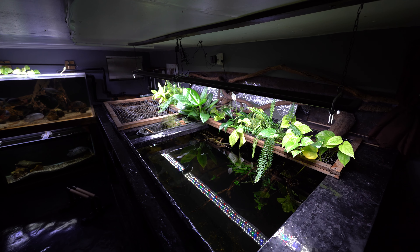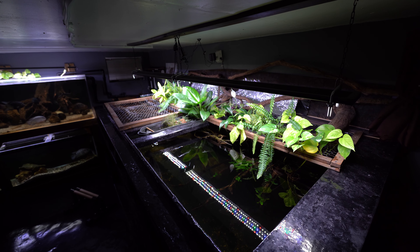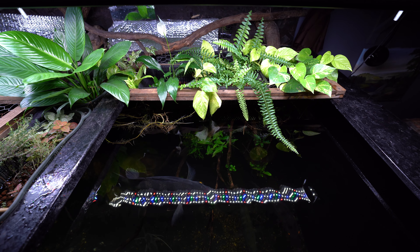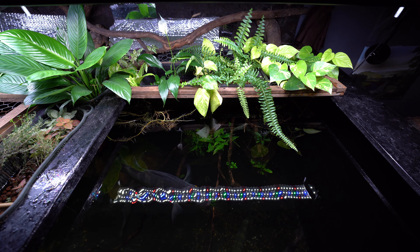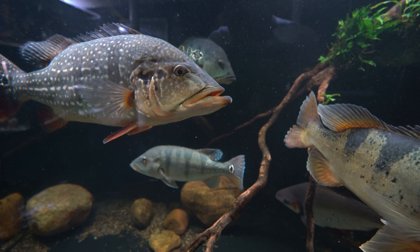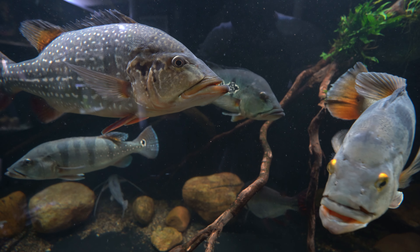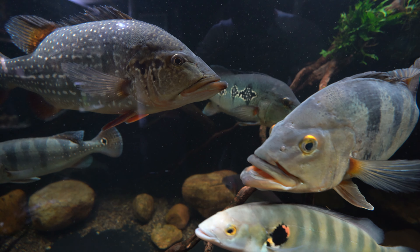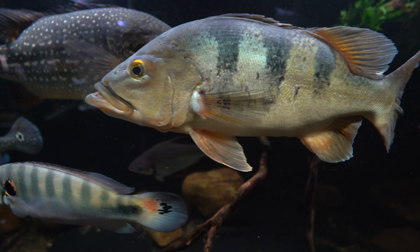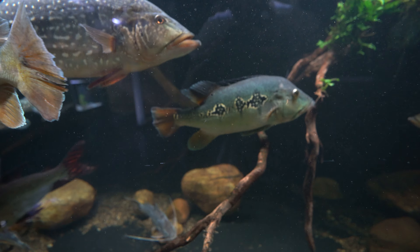Creating this aquaponics system was very experimental — I had a lot of successes and also a lot of failures. With that said, here are some things you definitely don't want to do. First: don't use extra fertilizers. The purpose of aquaponics is to let the fish fertilize the water, so adding extra fertilizers risks over-fertilizing. You'll have too many nutrients in the water and a high chance of an algae problem. So don't add any extra fertilizers.